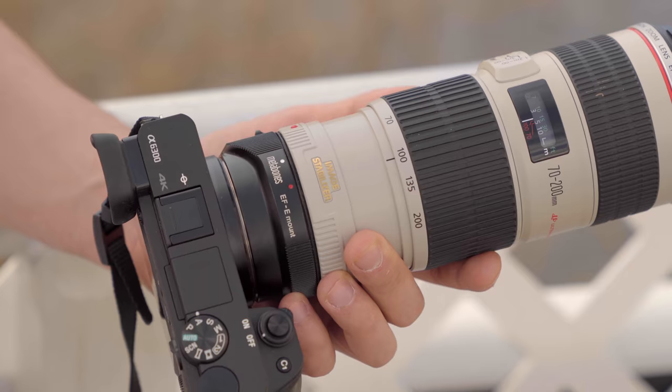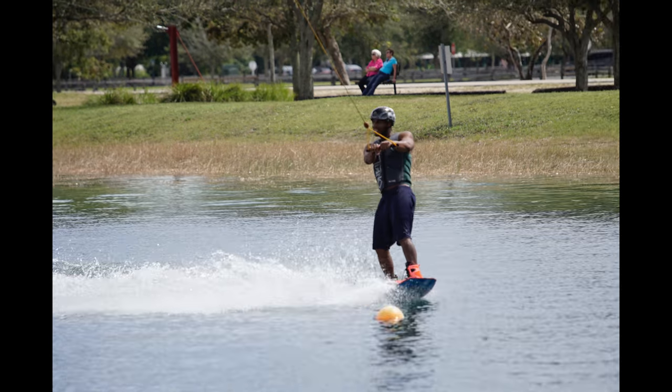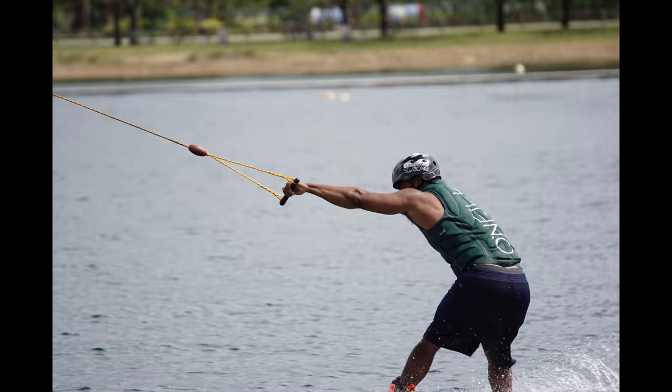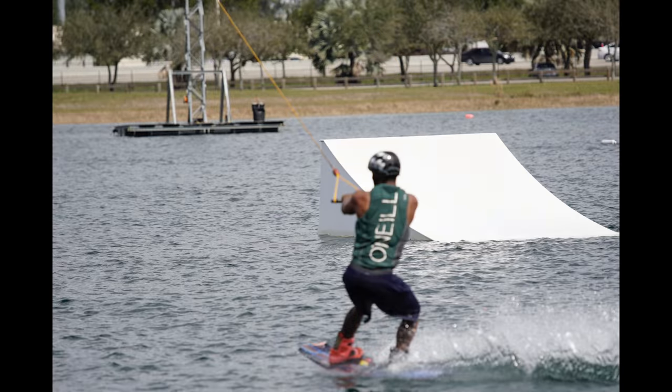As an interesting side note, we tested it with the Metabones adapter and Canon glass. When you do a full burst and hold the shutter down, the Metabones is going to lose focus — it'll just stop trying. But if you keep it in pulses, bursts of three or four and then let it capture again, it actually does a pretty respectable job. Overall I wouldn't use the Metabones for shooting action sports, but for portraits and events you'll do okay — it was pretty good.